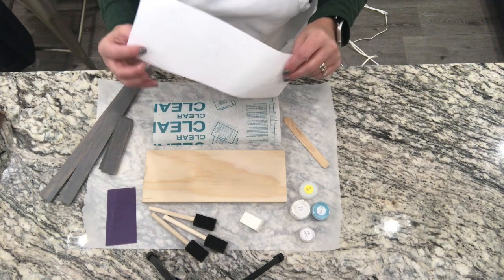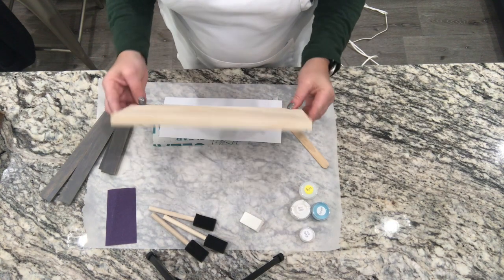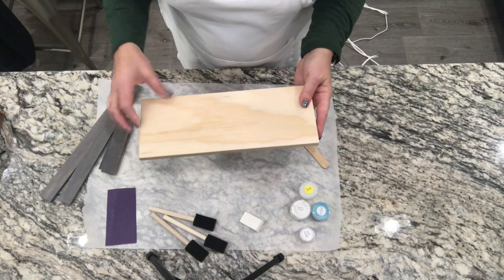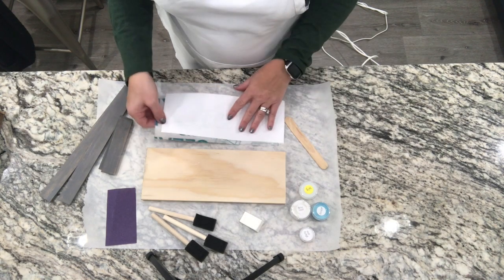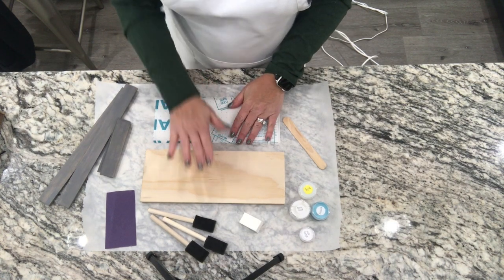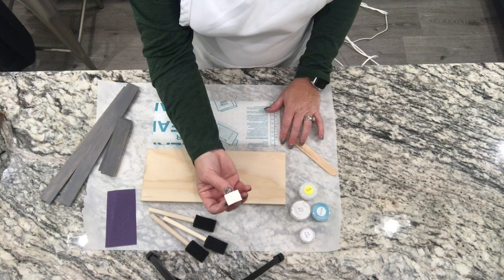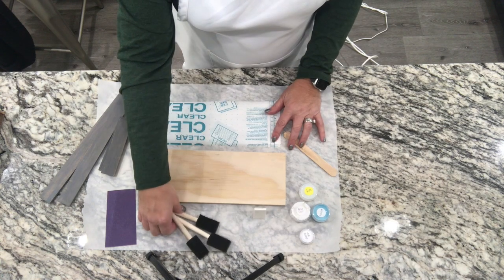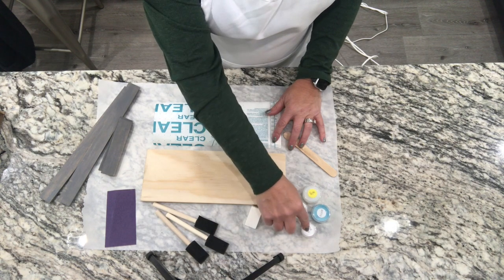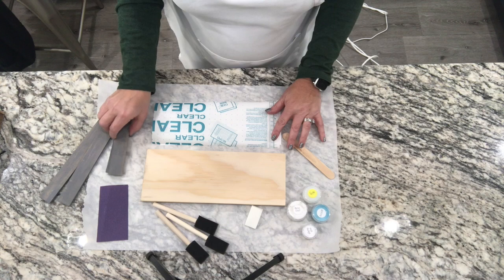So my word is 'Create,' so you would get your word cut out in vinyl and it will be weeded for you. You will get a piece of pine — approximately 12 inches, though the height will vary a little bit. You're going to get some contact paper or transfer paper to help transfer your vinyl onto your board, a popsicle stick for rubbing your design, a makeup sponge to dab your accent color, three foam brushes, a base coat, accent color, polyurethane to seal it, Mod Podge to help with painting the vinyl, and a piece of sandpaper.